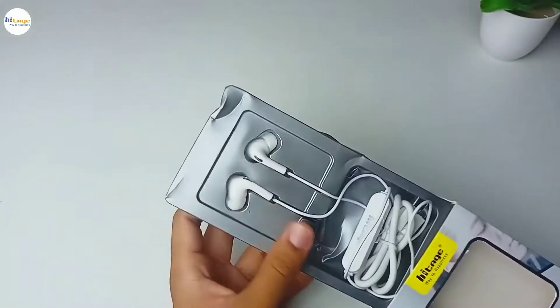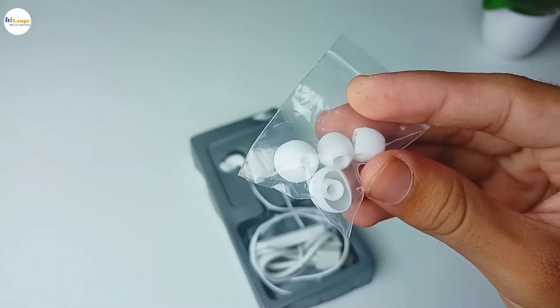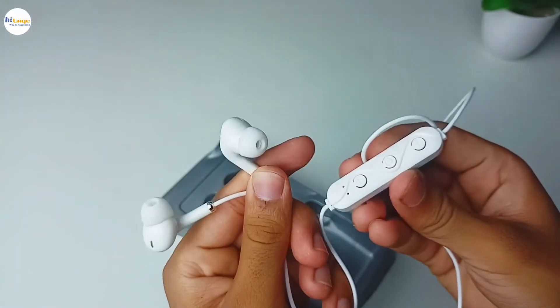Now let's unbox this and see what we get inside it. Opening up the box, we get a pouch inside which we get a pair of extra eartips. Then we have a USB to micro USB charging cable, and at the last, we get the neckband itself.